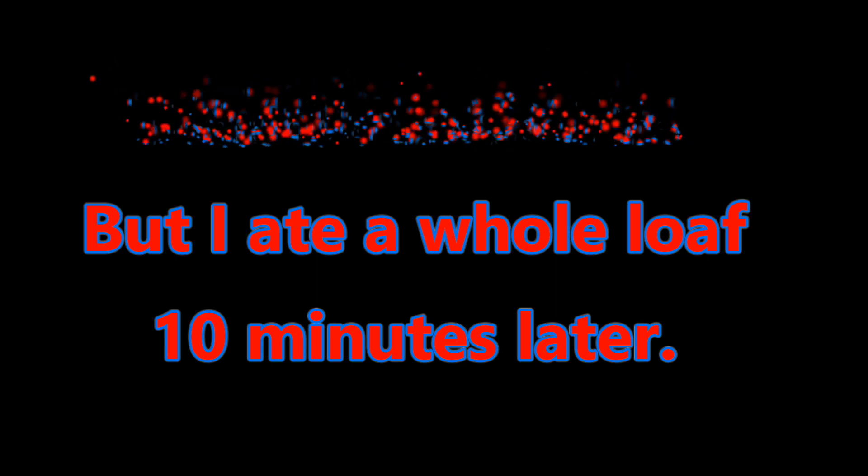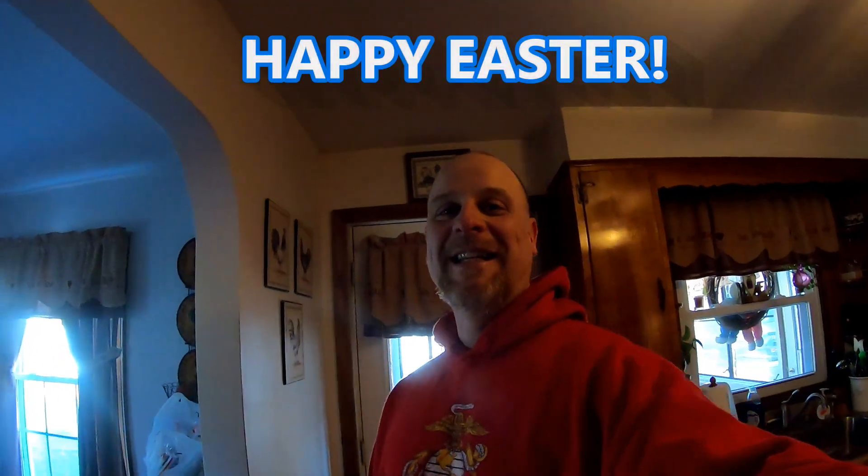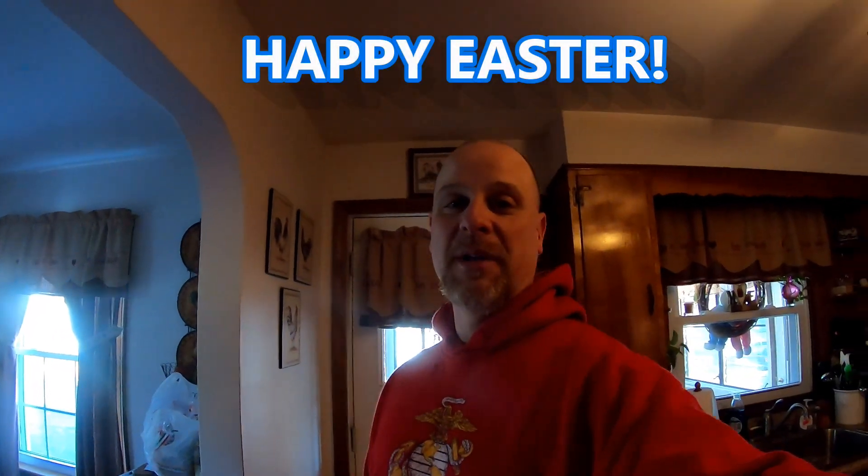Now they have to cool down. We're going to sample one tonight — it looks delicious. We're back, folks, and it is Easter morning. Happy Easter to everyone!